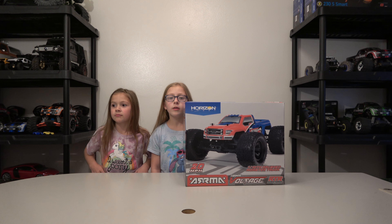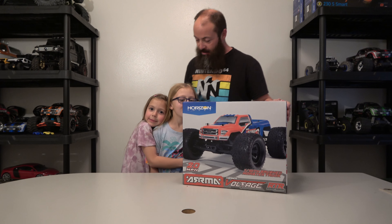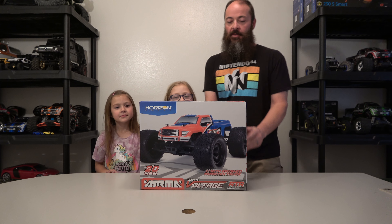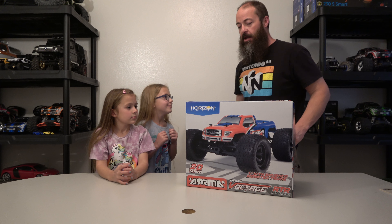Welcome everybody to the unboxing of the Arm and Granite Voltage for Kaylee. Good job on that introduction! That is her sister. Natalie just did hers and we're going to do Kaylee's here. Look at the specs on it - you can pause it if you want and look at all the specs on this thing. Really cool truck, perfect for starting out. Kaylee is eight years old. If you haven't seen Natalie's unboxing you should go watch it because it was very good.